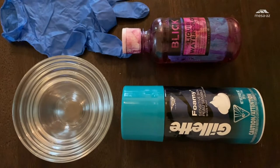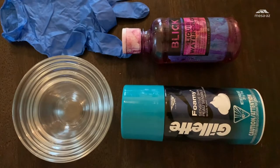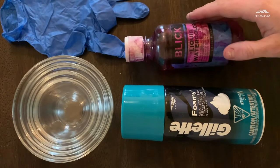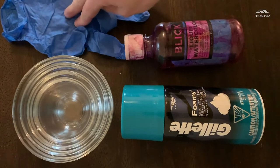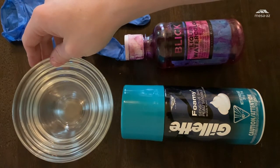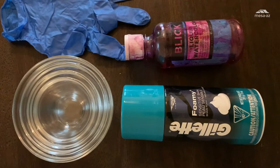So for our foam finger painting, these are the supplies you'll need, which you probably already have from the marble paper. We have our foamy shaping cream, some liquid watercolor or food coloring — either one — a rubber glove, and then a few little bowls to mix your foam in. And then last will be some watercolor paper.